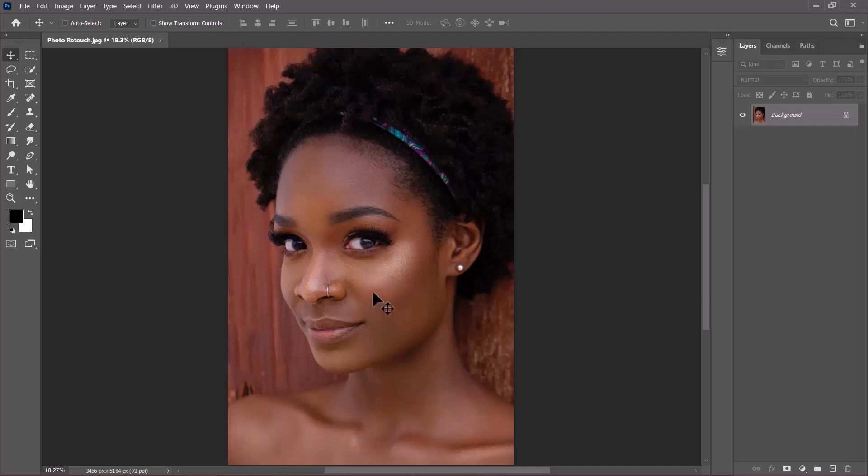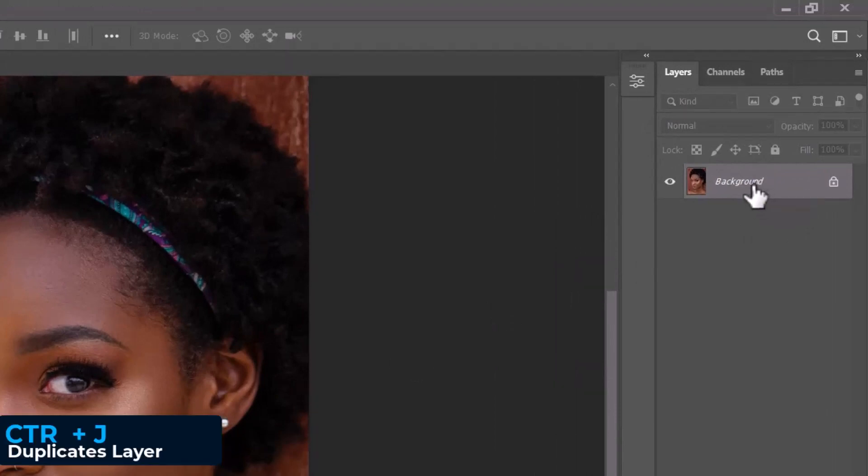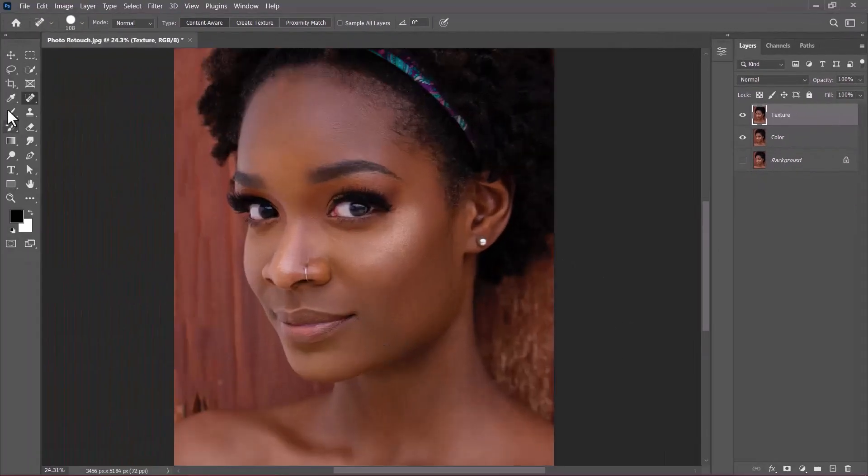The image looks good — there's no need to use the spot healing brush tool to remove dark spots because they aren't there. I'll go to the layers panel and press Ctrl+J twice to add two copies of the background. I'll hide the original, rename one layer to 'color' and the other to 'texture'. Let's zoom in to understand what color and texture mean.